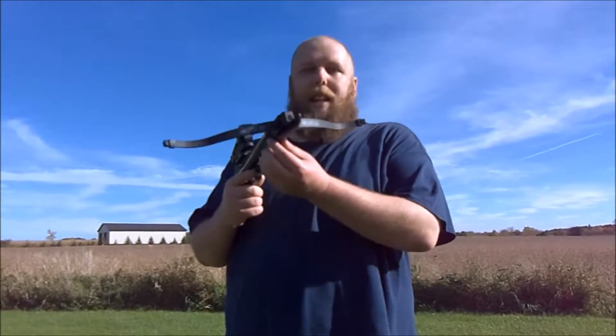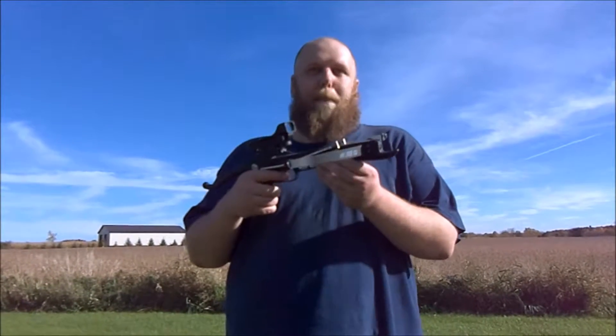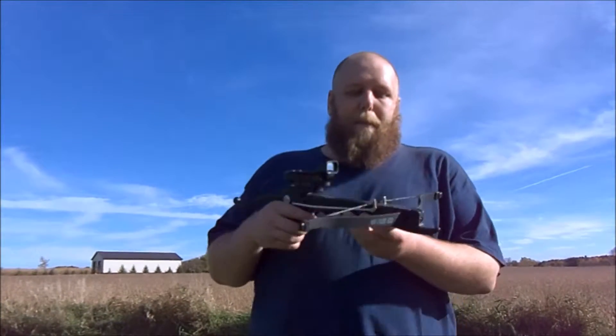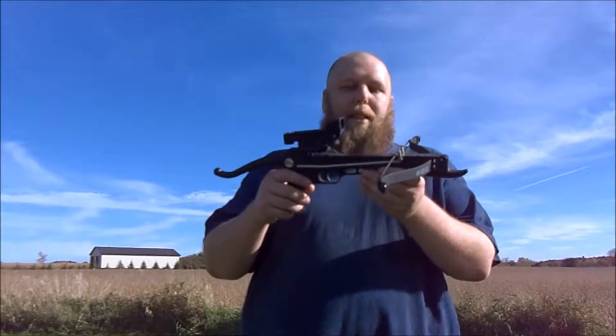When I bought it, it was supposed to be the aluminum body one and they sent the plastic. When I emailed them about it they just ignored me — I don't remember where I bought it from, it was a long time ago, but they were kind of dicks. So whoever you are, fuck you.